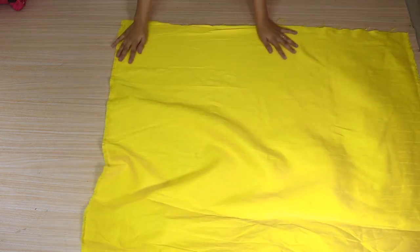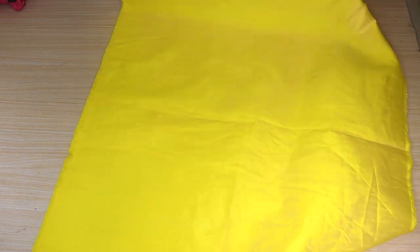It is very easy to make this beautiful, and if you are a beginner, you can make it with Stella. I used only 1 meter of the cloth.